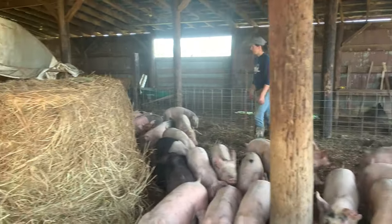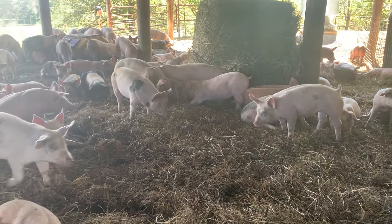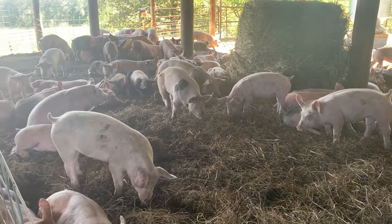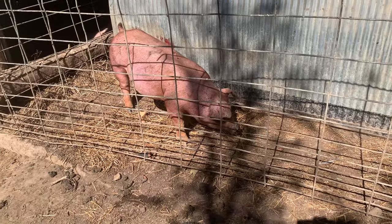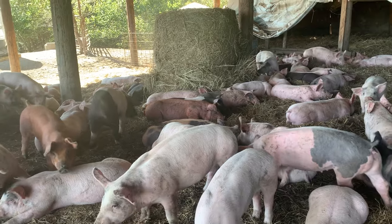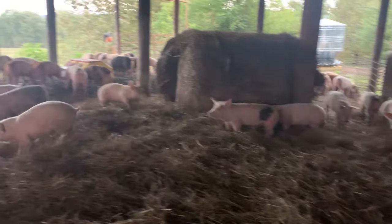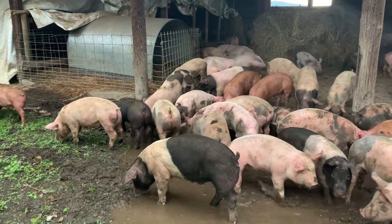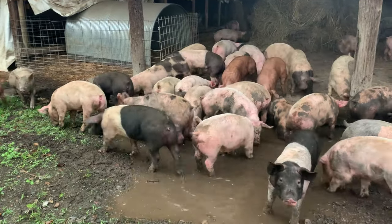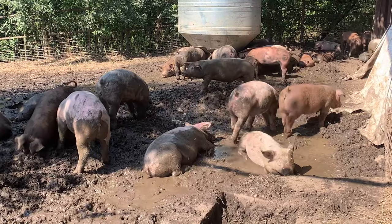During the observation you want to keep an eye out for anyone that looks like they may be struggling, limping, or just doesn't feel well, so you can put them in the hospital pen for closer observation. During those observations we also want to make sure that all of the animals are comfortable. In the winter time we want to make sure everyone is staying warm — if we need to put more hay down as bedding we'll do that. And in the summer time we want to make sure they're staying cool enough, so we'll put up a hose and fill a wallow for them a couple of times a day.